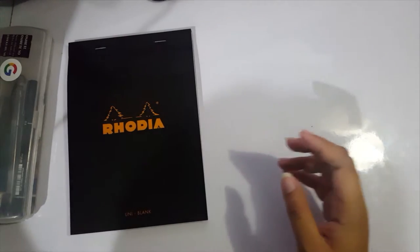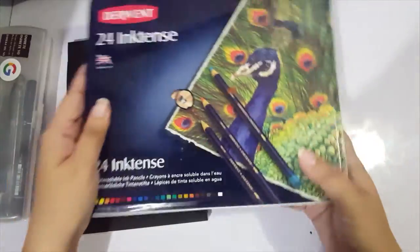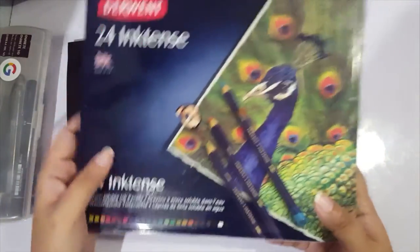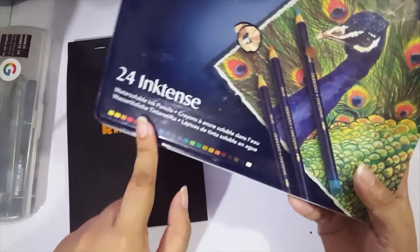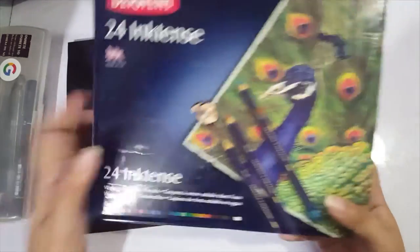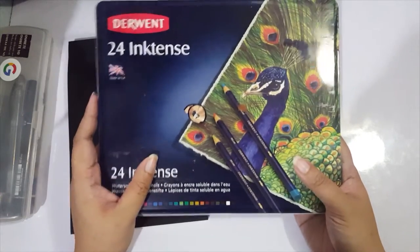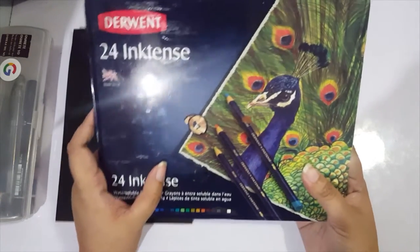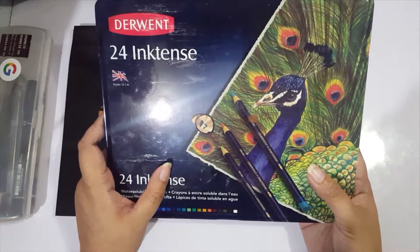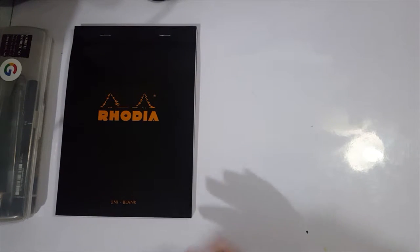I'll also be using something familiar if you were watching last year — the Derwent Inktense Pencils. These are technically water-soluble pencils, but they're Ink Tense, they're ink pencils. When the water dries, you can't rework them anymore, and they're as vibrant as ink. So I guess I could get another free pass on that one.